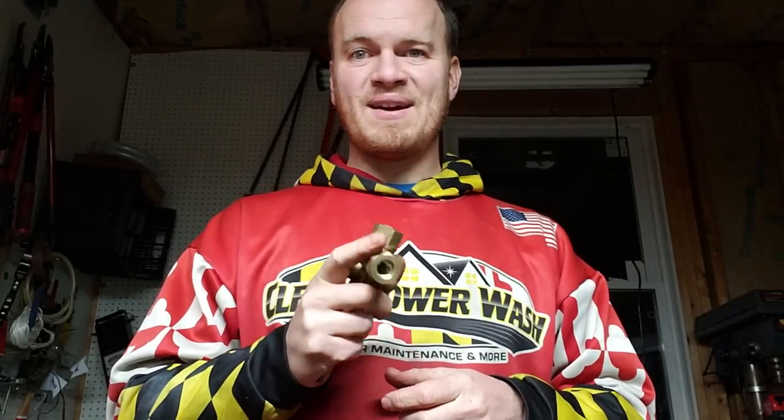Never run a pressure washer without an unloader unless you've got a dump gun. What'll happen when your unloader goes bad is it will no longer bypass water back, and all that pressure just builds and builds until it finds a weak spot and busts open your hose — which is not fun, trust me. Early on when your hose blows and you don't have 400 extra feet sitting on your trailer like I do now, it's a bad situation.